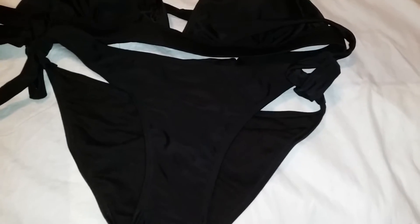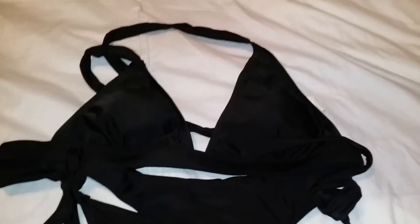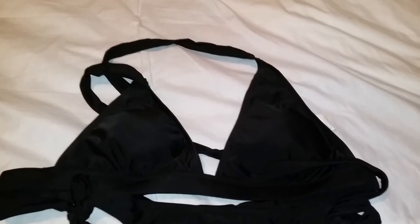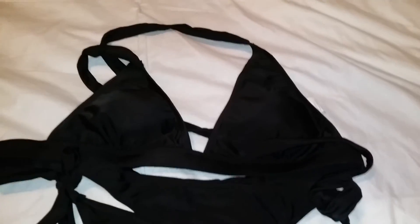It's perfect for the pool, the beach, a water park, or wherever you decide — or if you just like to lay out in the sun and tan, this would be a really cute little suit for that. This is from Neo San and is available on Amazon.com. I'll go ahead and put the link down in the description box for you ladies to check out.